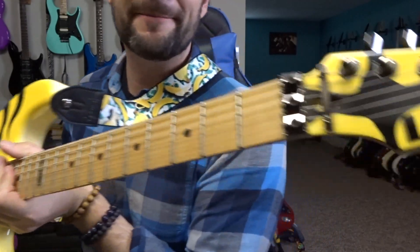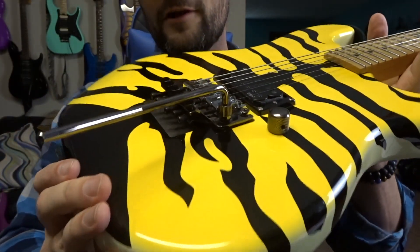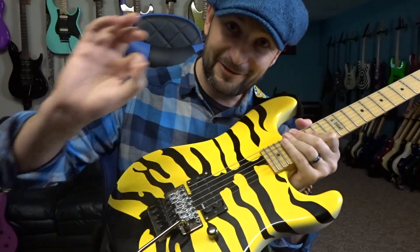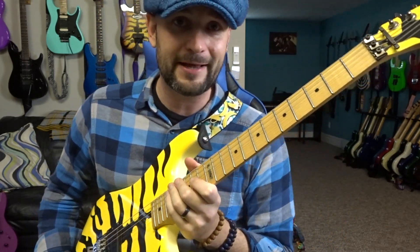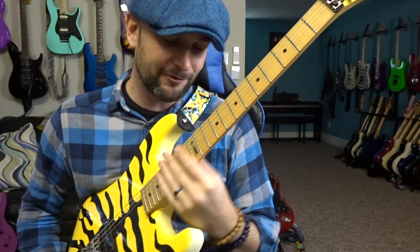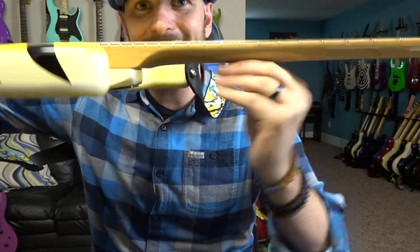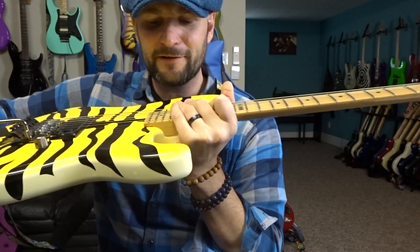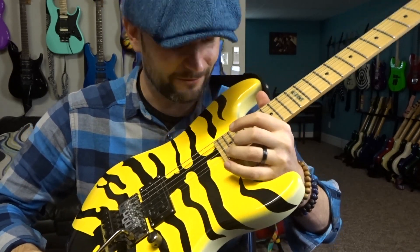It's a really sharp-looking bridge, and the nut up here matches it as well, along with a little string retainer bar — very cool. It's a really solid unit; I've abused the crap out of it and it stays in tune like a champ. The neck is a slim U profile — quite comfortable, a little bulkier in the lower frets, then it feels flatter as you get up higher. It gives great access — obviously 22 frets, no problem whatsoever getting up here and noodling around.